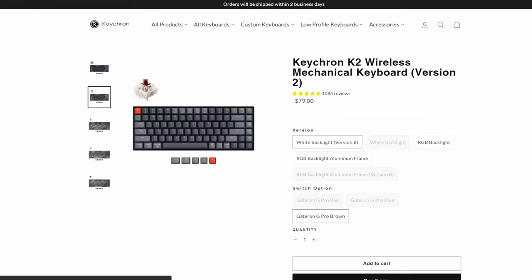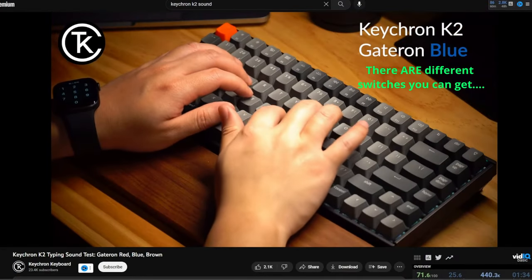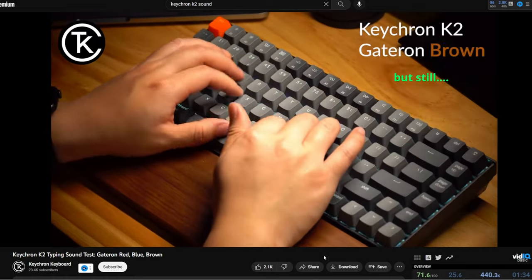Now there are a number of options when it comes to low profile keyboards: there's the Apple Magic, the Keychron, this Logitech, plus many others. As fun as mechanical keyboards can be, when you have a family or work in a shared space, the clickety-clackety sounds of a mechanical keyboard can get old. I'm not interested in that anymore, so that eliminates the Keychron.